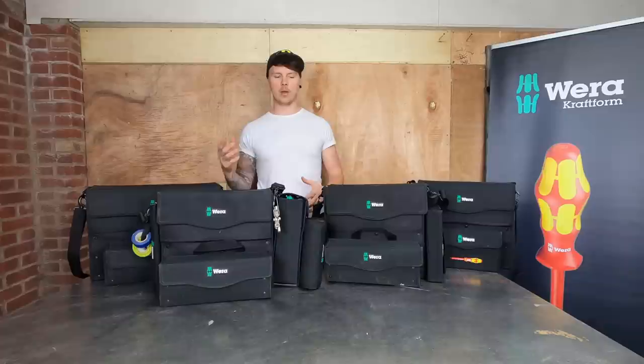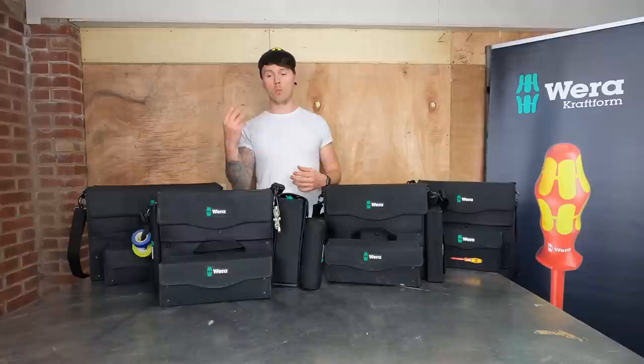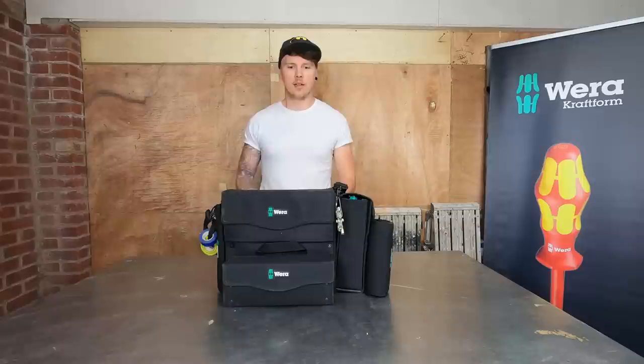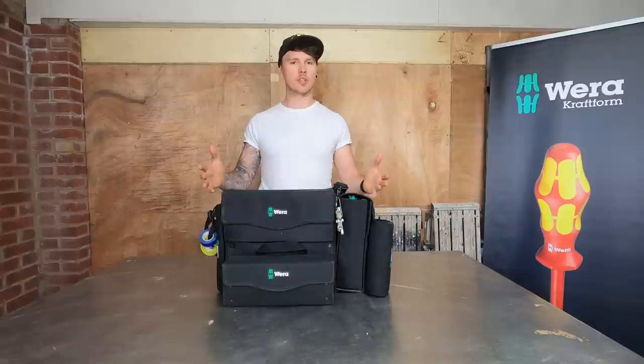My plan with the video is to make a couple of videos out of these and go into great depth throughout the tools - what I've got, what I find really useful, how it helps me work easier. So I'll get rid of all the other bags and concentrate on bag one and go through some key factors.